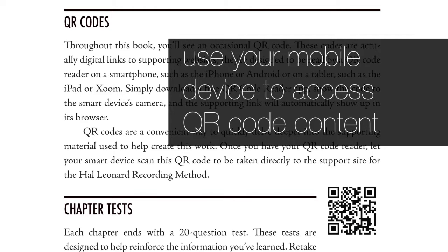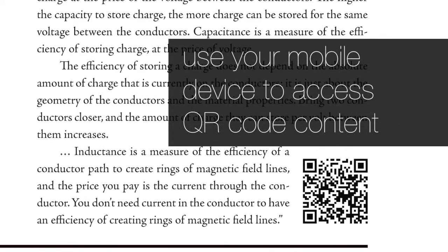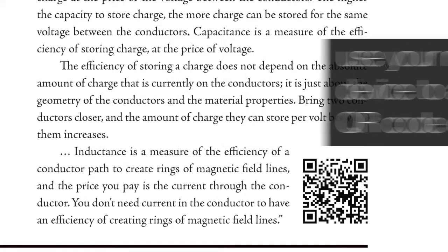In this edition, I've included several new aspects. Extensive use of QR codes, which link directly to associated websites and resources via your smart device's QR code reader. This expands the content of the book far beyond the printed page.